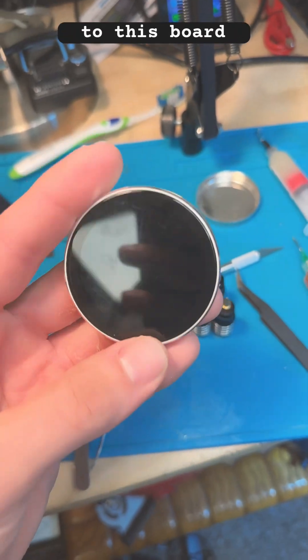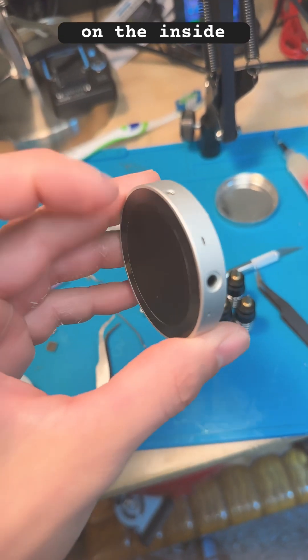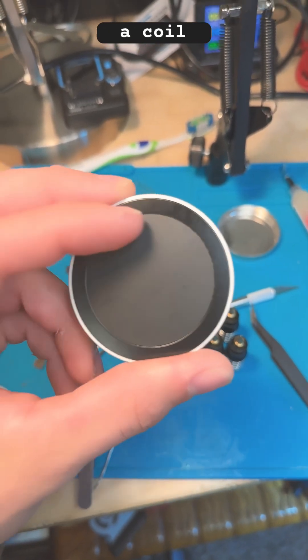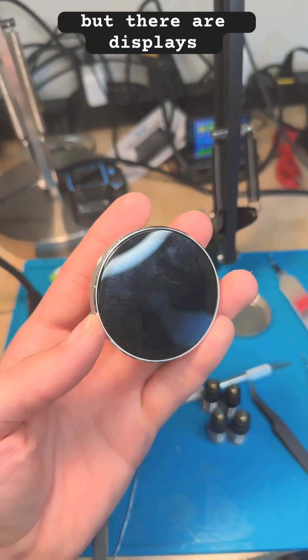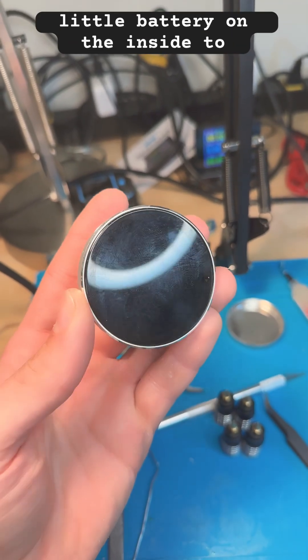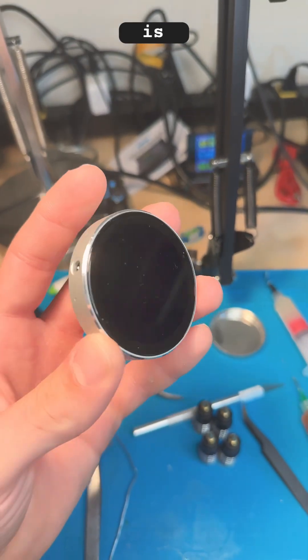One downside is there is no place to attach a battery on the inside, nor is there room for one. Picture a coil encompassing the entire inside past the PCB. There are similar displays that do have a battery port and room for a tiny battery. Aside from that, the quality of this board is 10 out of 10.